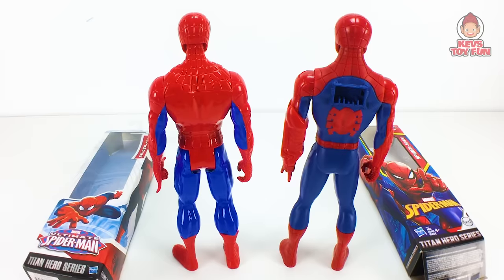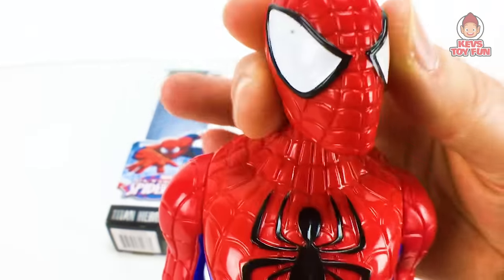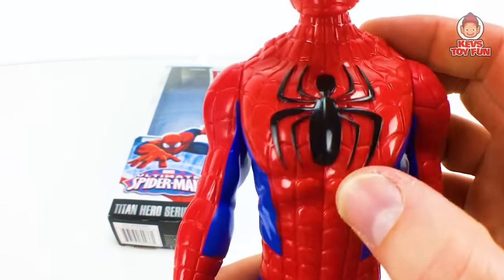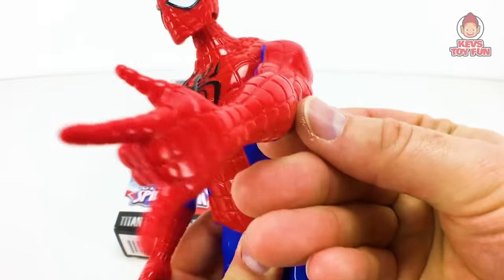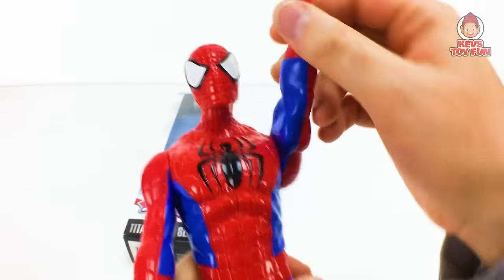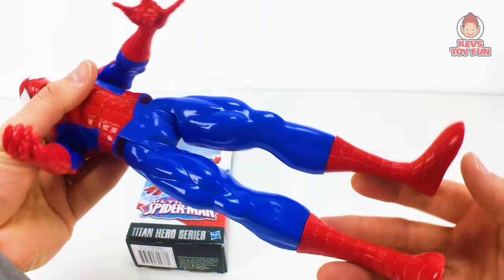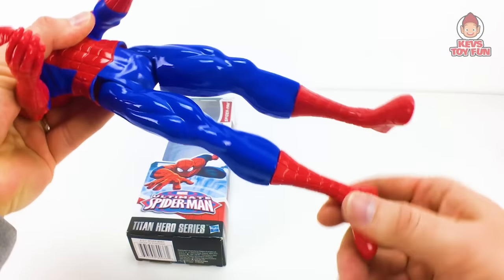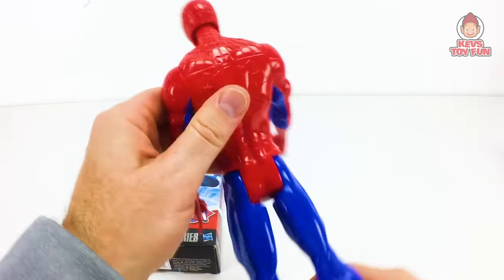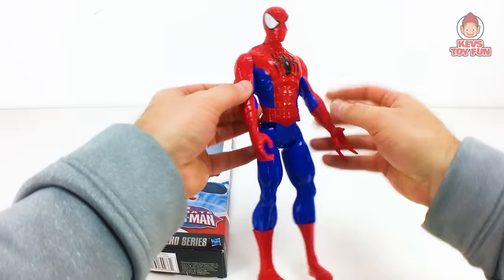Here's a close-up of the Ultimate Spider-Man Titan Hero series Spider-Man figure. Head moves around pretty easily. Nice detail on the chest — the costume is all molded in, including the black spider logo. He's got the spiderweb detail. The web-slinging hand doesn't swivel, unfortunately. Arms do move. Feet turn around, which is cool. He can sit, can't split, but can go backwards. They should have painted the back — that would have been nice.